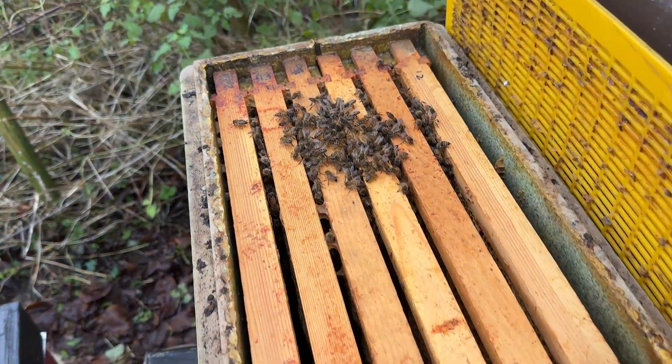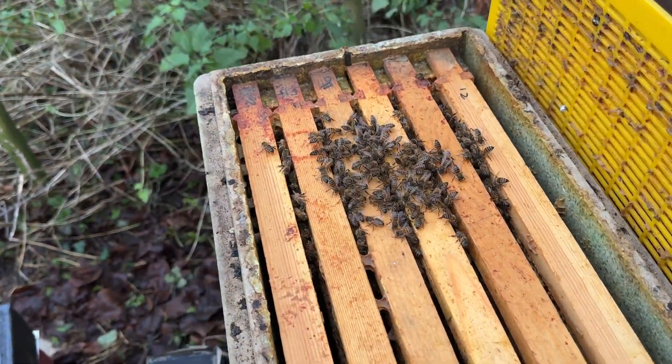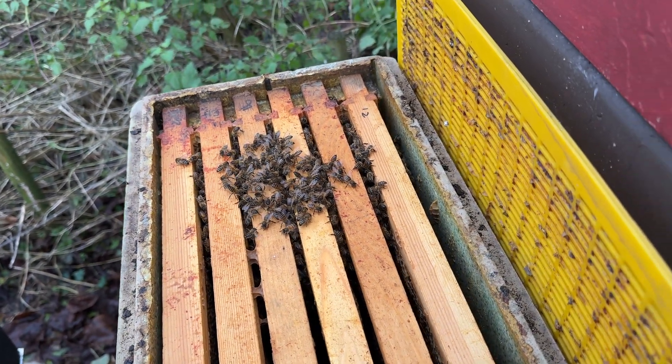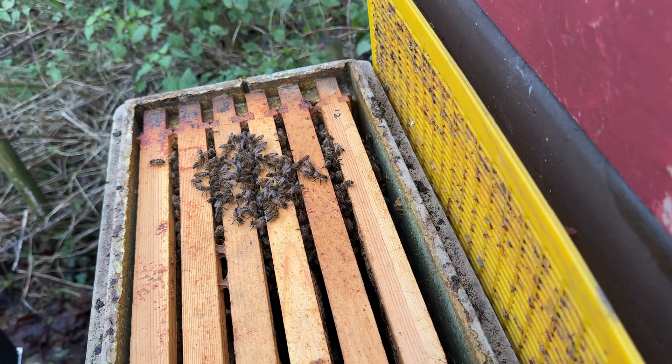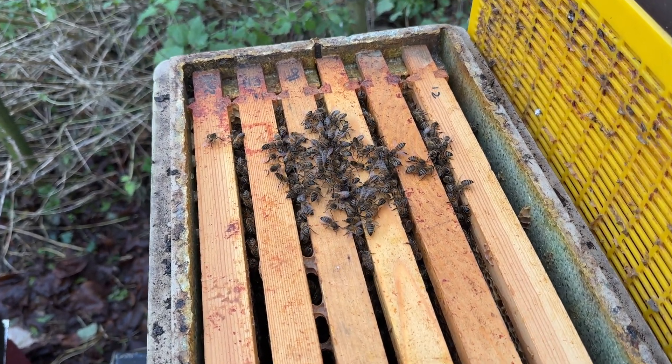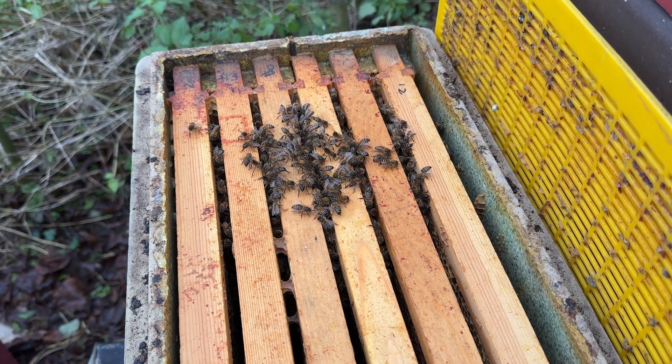This hive's looking great. Small cluster there, but it's only a small new colony. There are bees on five seams, so I can give those 25 millilitres of treatment.